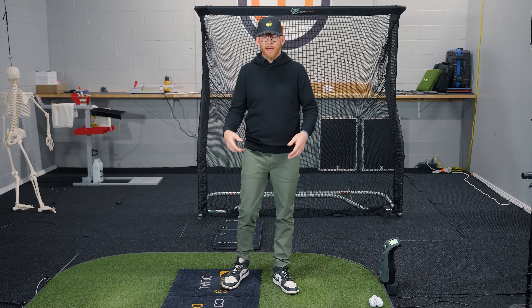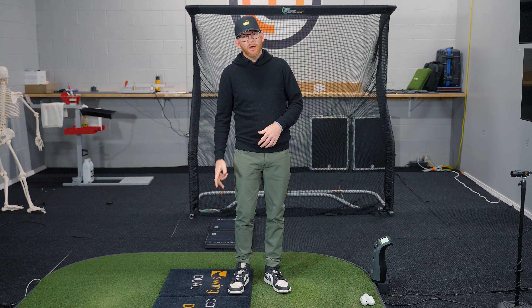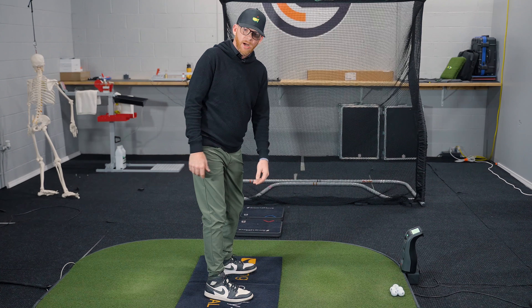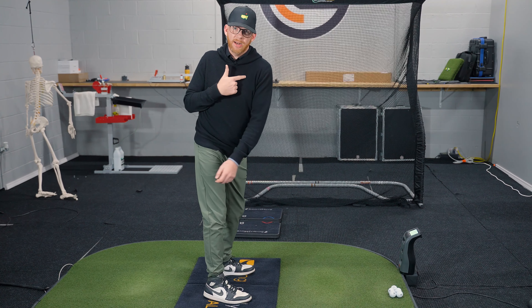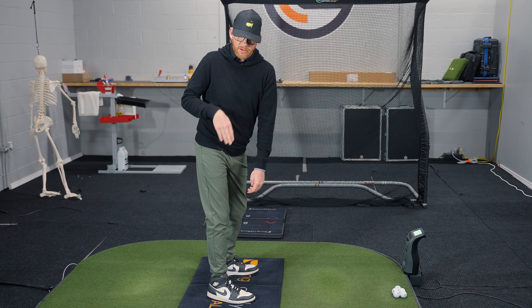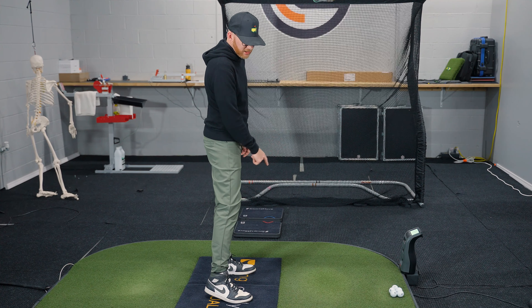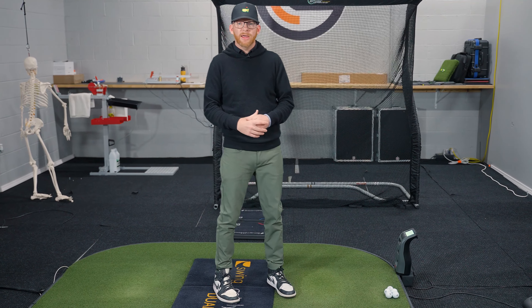We've talked about creating that action force through the trail cuboid, up through the fibula, up through the femur, and now that creates a really nice stable lower body. I can create lots of mobility and twist my upper body. The pressure does fall a little bit towards the heel, but only briefly. Then I'm out of that action line towards the head of the first metatarsus from the trail cuboid, trying to post up into the lead side.